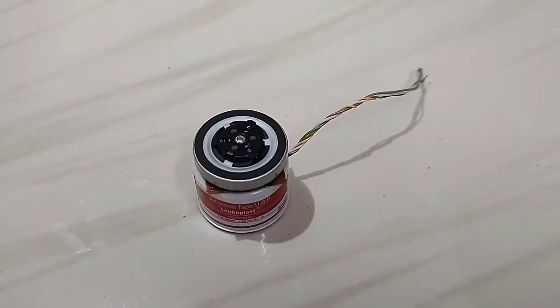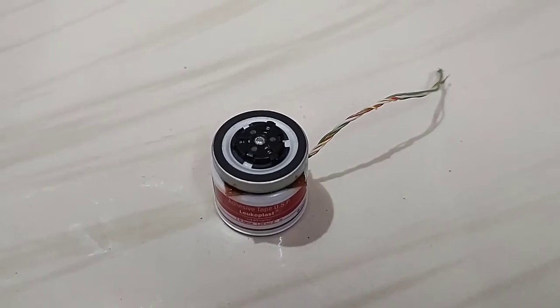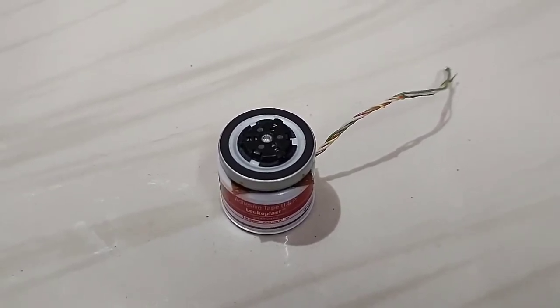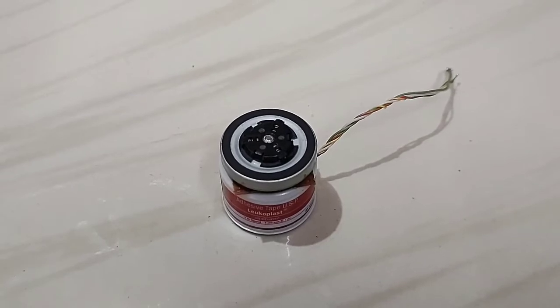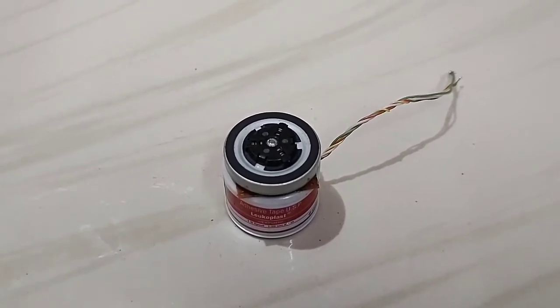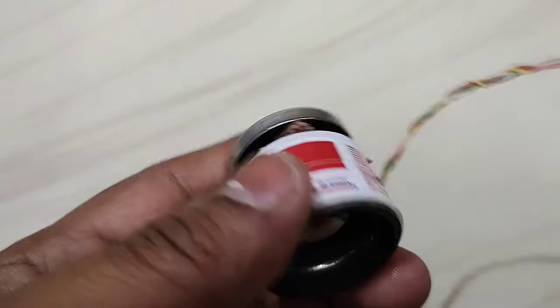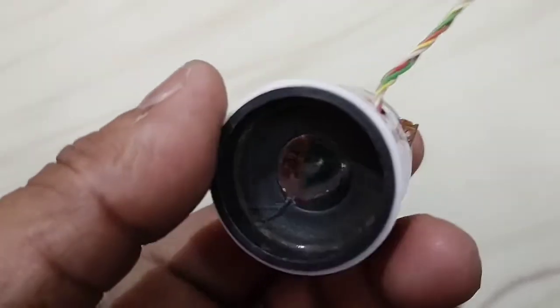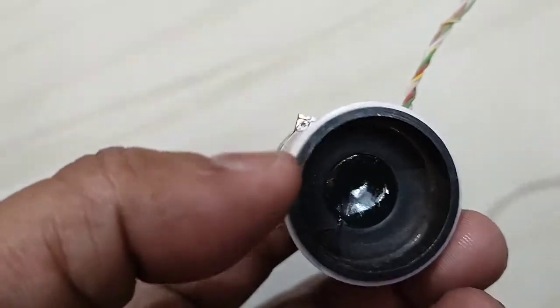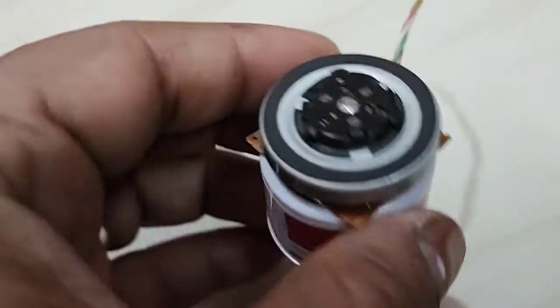After completing the motor part, you have to make a base for the motor, because the RPM of the motor is very high. At high RPM it will not be stable, so you have to provide some weight at its base so that the motor can be stable at high RPM. I have just installed a base — you can see it here. The base is filled up with glue gun glue and the bottom part is made of metal.